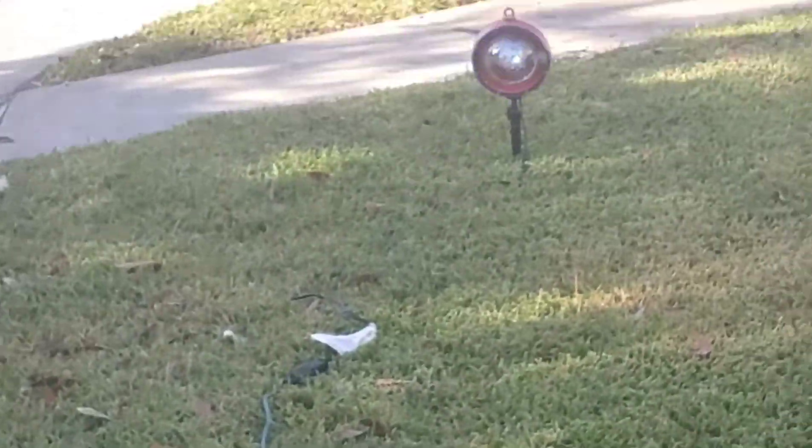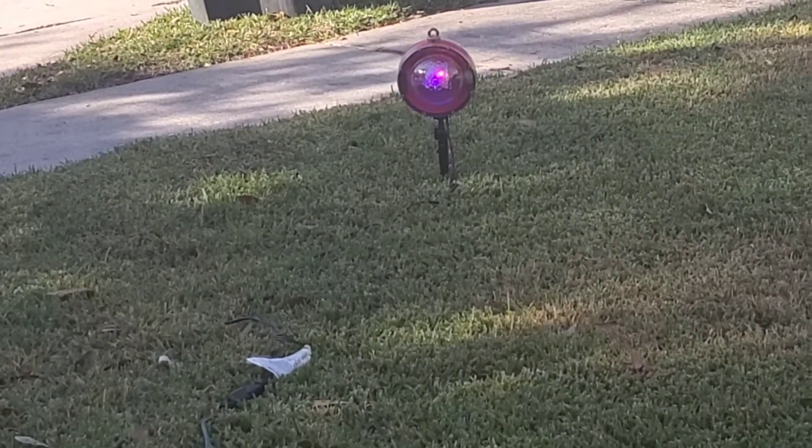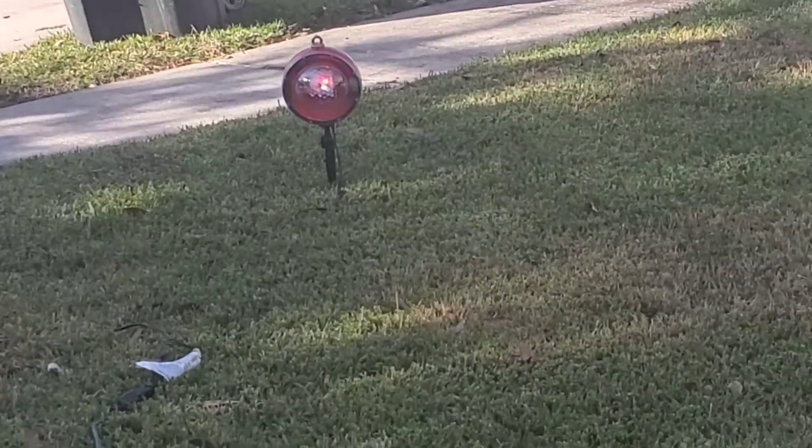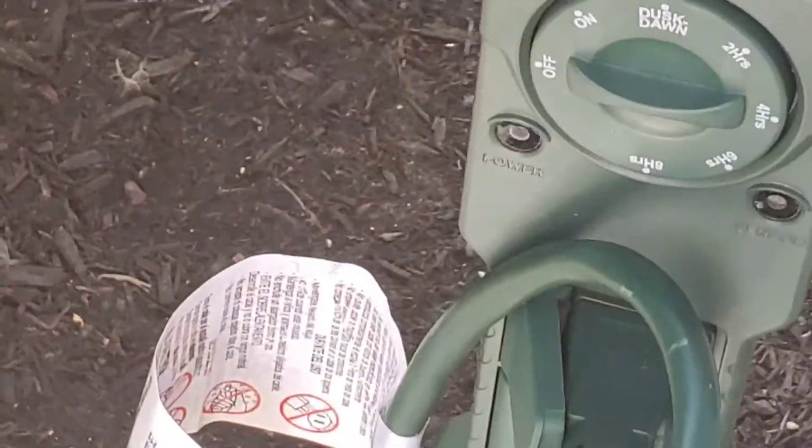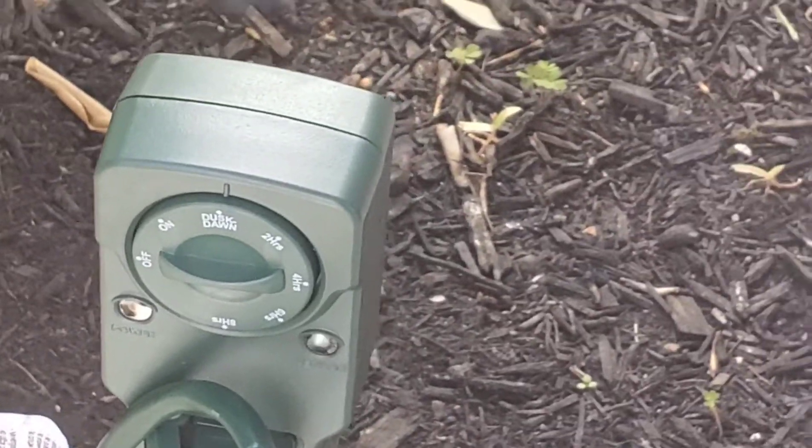I'm gonna turn this on — let's just do turn on for now. That is on. Today's trash day, guys, and this is just a projector that goes over the house. I'm just gonna go ahead and put it on dusk-to-dawn. All right, that looks good!